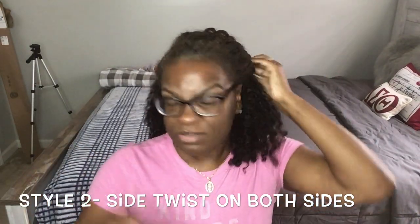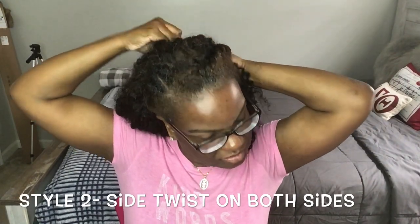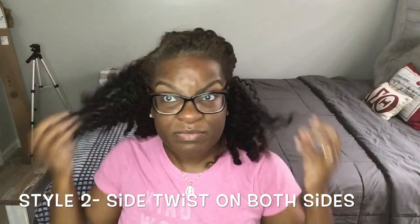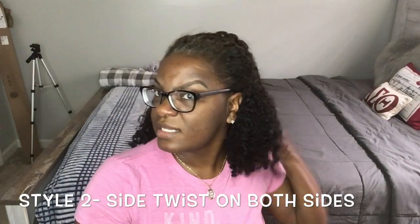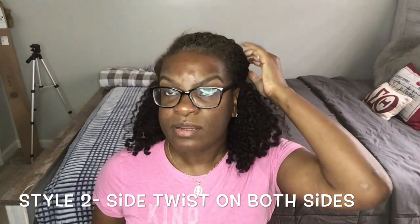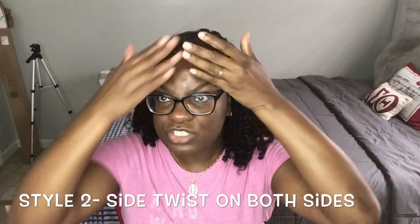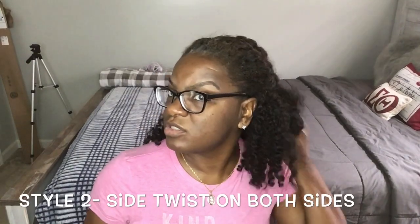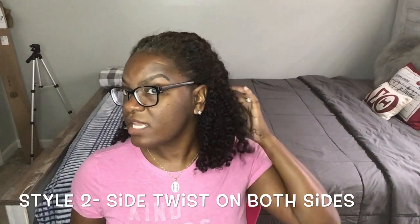I'm really not that good with bobby pins — these are the large size bobby pins — but I just work with what I have. Make sure it's neat. This is a really easy low-manipulation hairstyle that you can wear. You can even tie it down at night without taking it down so your edges will lay down. You can wear this for about two days depending on how you sleep, and you don't have to bother your hair at all.